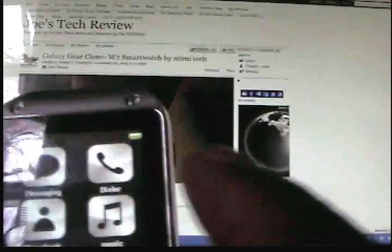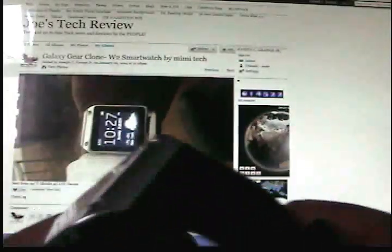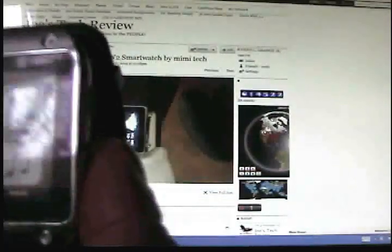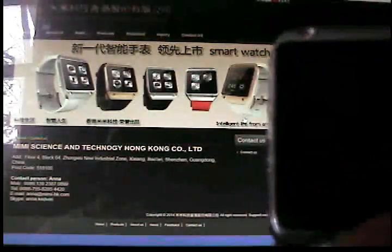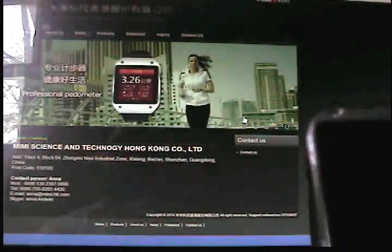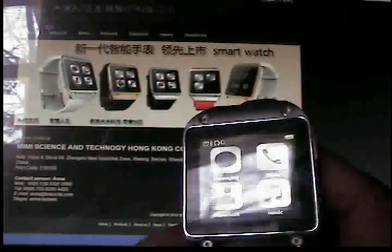The watch is simplistic, clean — it's a Bluetooth, small, compact device. I do recommend this if people are looking for a secondary screen and do not have the money or do not want to buy the Galaxy Gear. The contact person, Anna Kedwin, is very nice, and I hope to do more business with Mimi Science and Technologies of Hong Kong. This is Joe with the W2 Bluetooth Galaxy Gear clone.